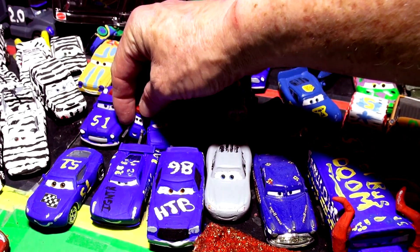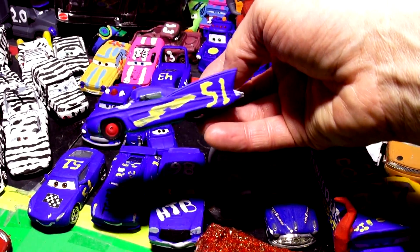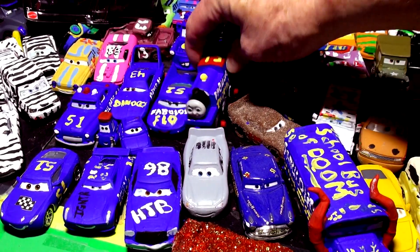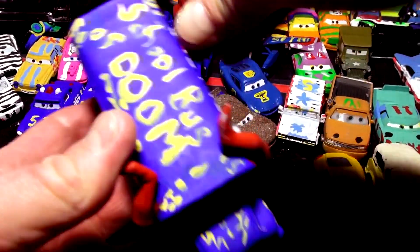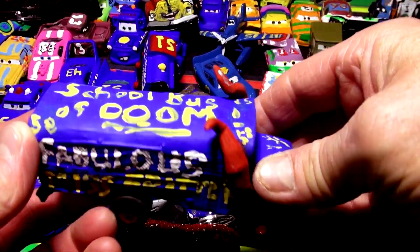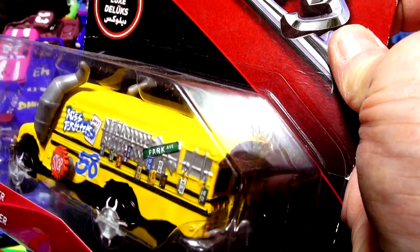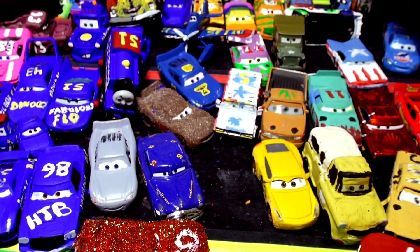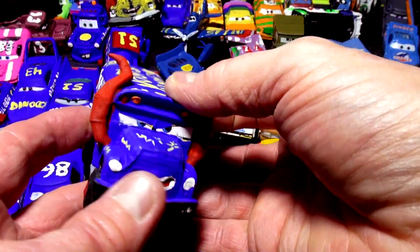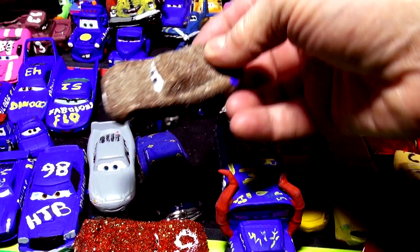I appreciate that, and all the other ones here look fabulous: Luigi and Guido, fabulous Flo - who would have thought of that - and fabulous the King. Look at this fabulous Thomas the Train, and our most famous of all, like the famous reindeer, this is actually the school bus of doom Miss Fritter. We have the original Miss Fritter back here still in the package - don't worry, kids, we still have the car.